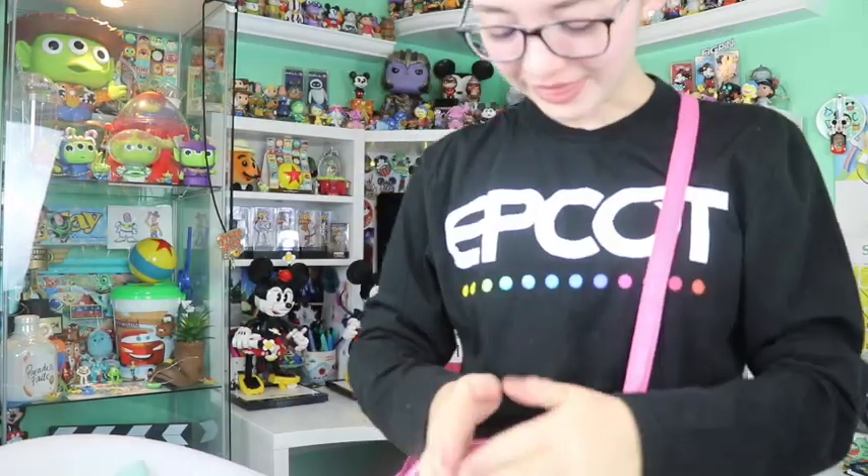Thank you so much to Sydney, Julia, and Alex for sending me these amazing items. I really appreciate all your support and kindness — I'm a huge fan. Make sure to check them out below; they have such a great company and if you're a big pin collector, just check them out. I'm so excited to display more pins around my room. I hope you have a wonderful day — remember to do what you love and what makes you happy. See you tomorrow, bye!